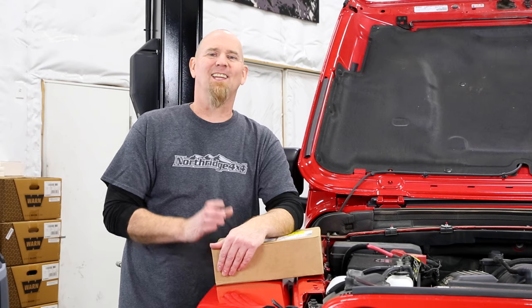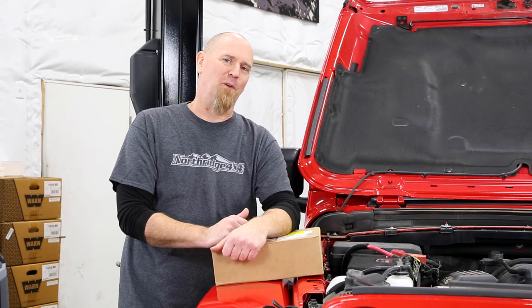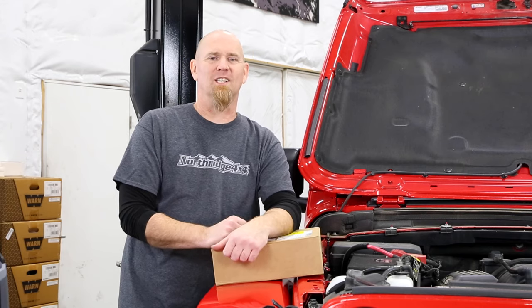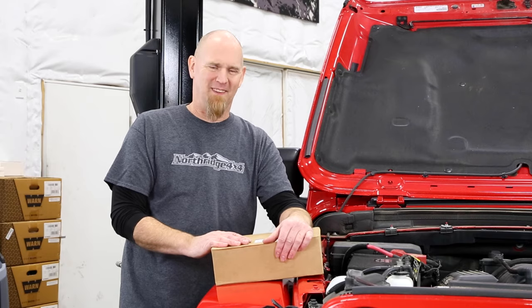Drop down to the description box below to find links for the various auxiliary switch kits. Hit that like button so we know you're enjoying these videos, and subscribe if you haven't already — 2021 is going to be a big year for us. Share our videos and let your friends know what we're doing here, including the two giveaway Jeeps. Drop a comment and let us know what you have wired up to your auxiliary switches, or what you're planning to wire up after you install a set. Until next time, thanks Northridge Nation.